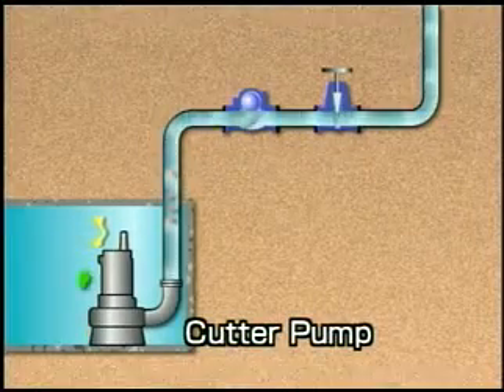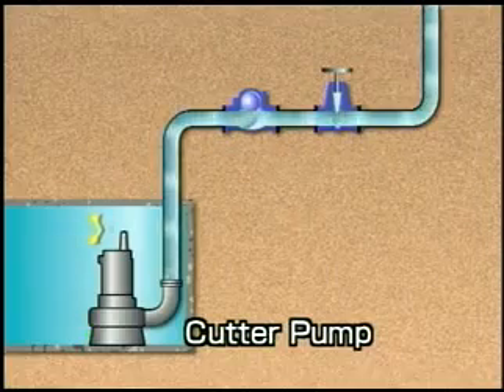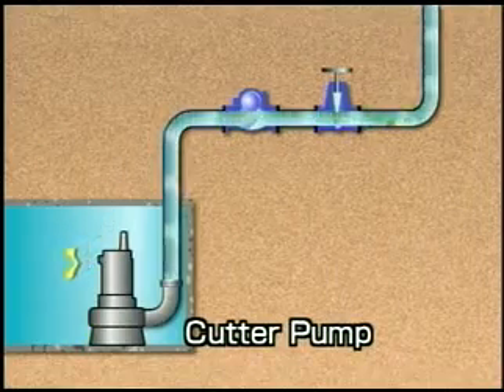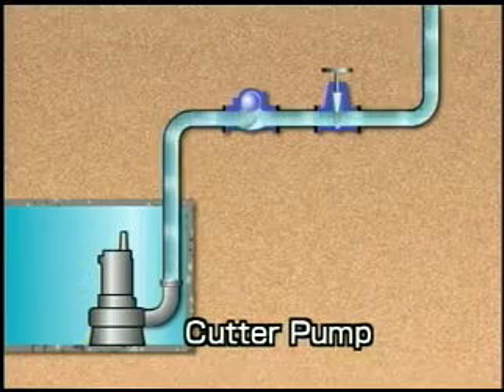To minimize clogging at impeller, piping, and valves of pumps, Tsurumi has developed the cutter pump. This pump cuts fibrous matter such as pieces of cloth, plastic bags, and ropes into smaller bits before transferring the water into public sewage and factory effluent.